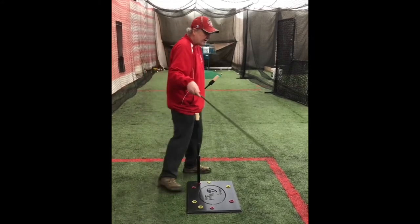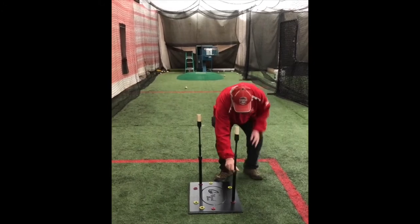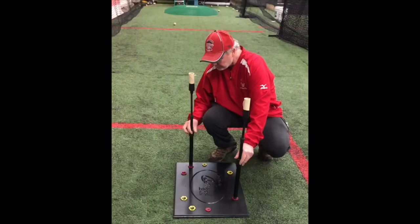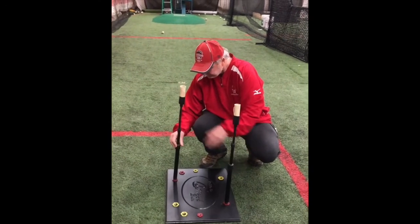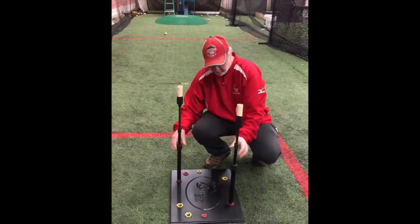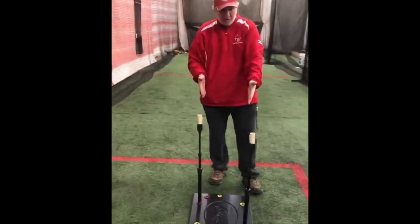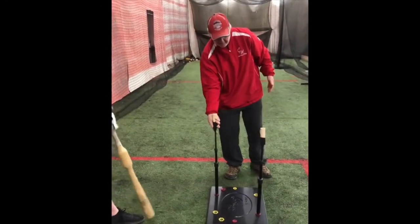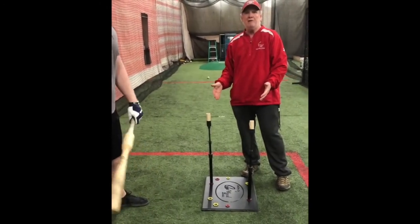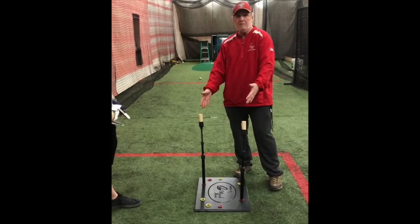The next drill is the inside-outside drill, one of the most popular drills players perform. We're going to move this stem to here — this is about 17 inches apart, just like a home plate. Now the player can go right from outside to inside. You don't have to have two tees, so for about half the price of what two tees would run, you can get this set up here.